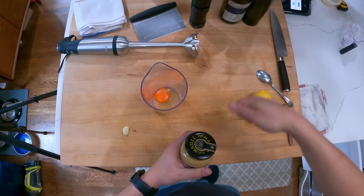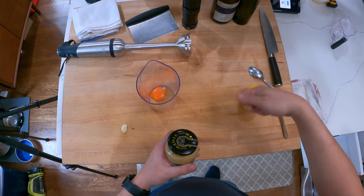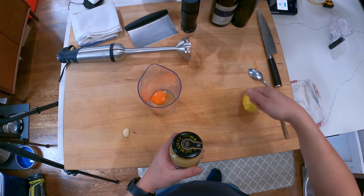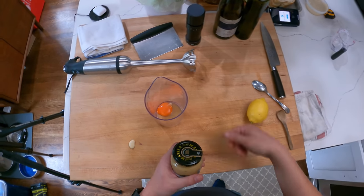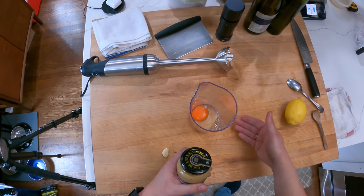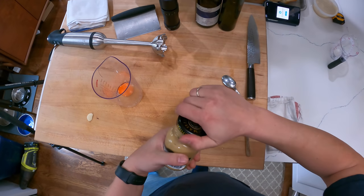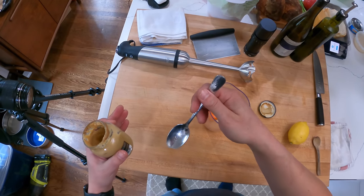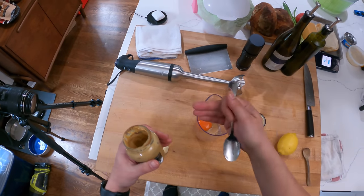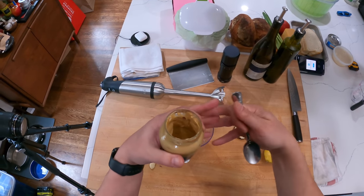Traditionally, with a whisk, you whisk together your egg, your other liquids, and your flavorings, and you slowly drizzle in oil. That whisking action breaks down the oil droplets into really small bits as they get incorporated. Egg yolk also has an emulsifier called lecithin — a molecule that is hydrophobic on one end, meaning it's attracted to oil and repelled from water, and hydrophilic on the other end, attracted to water. That helps the oil and water integrate.